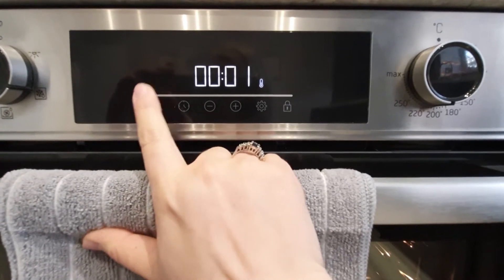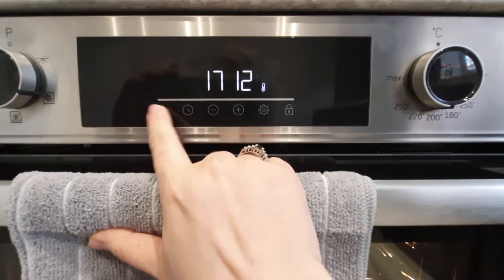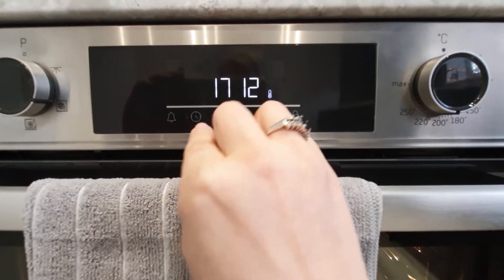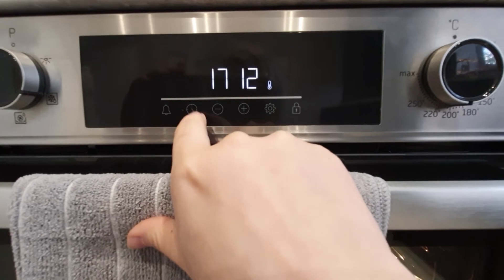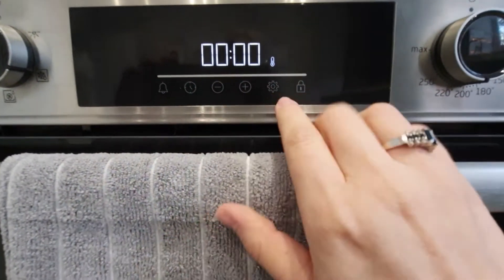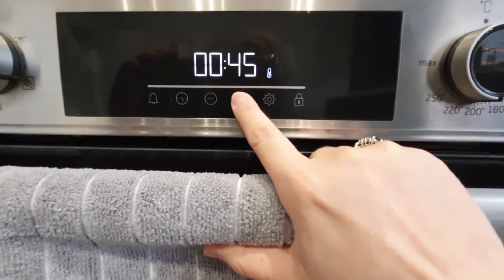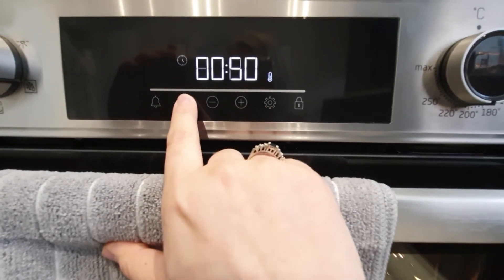Now to reset it, you can just press it again. And to set the timer for the oven, you use this clock button — just press it, select how long you need in minutes, and then press it again.